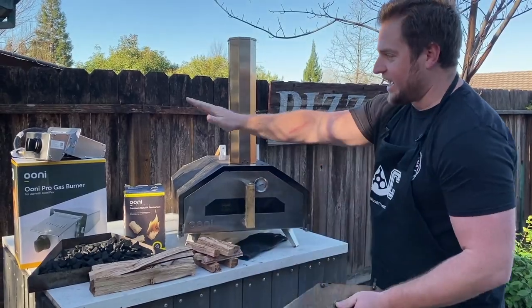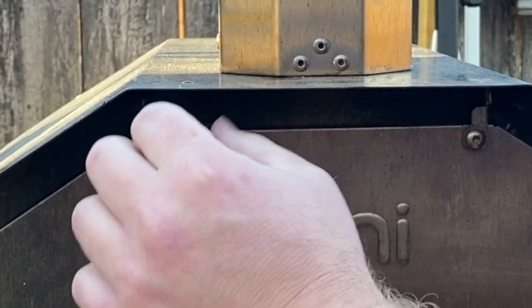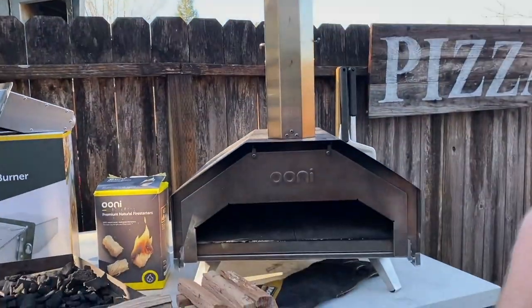If you're using gas, the door is open. This is the pizza guard door. They actually leave the chimney cap on, which will make it so the heat escapes through the front when the gas attachment is on.